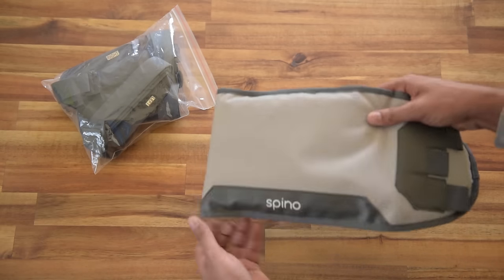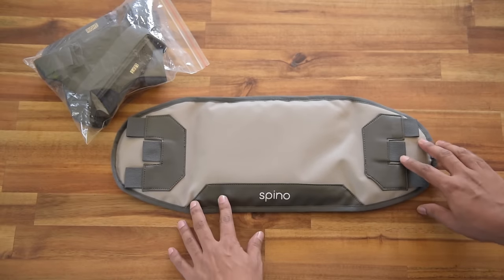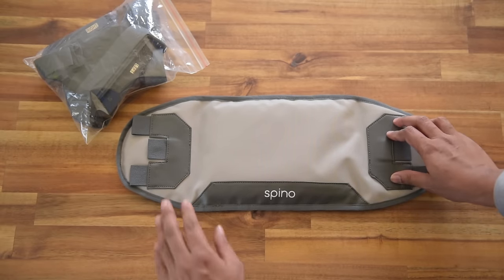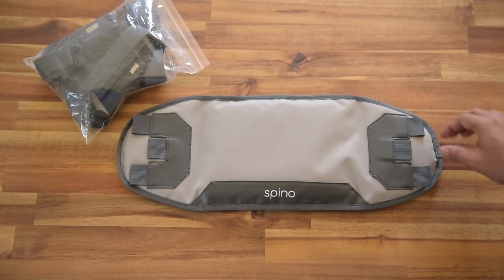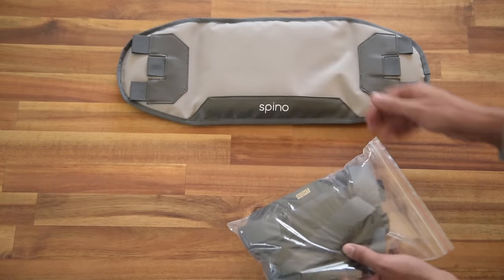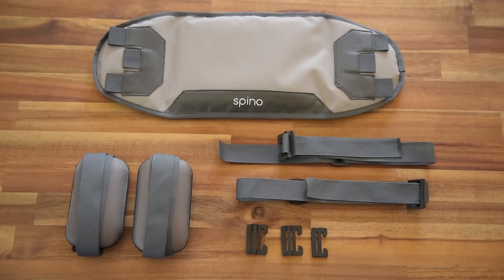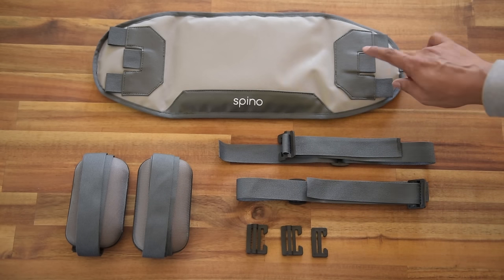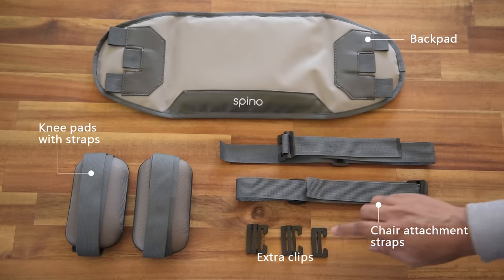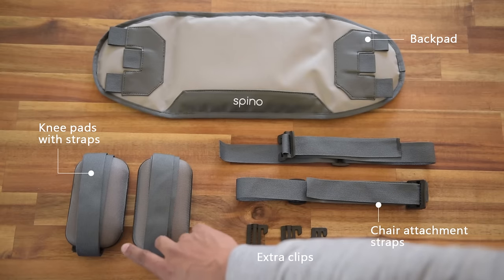Let's jump into the details. I will open the backpad. Now remember that this is going to be the right hand side of your backpad and this will be the left hand side. We need this reference for assembly purpose. So we have this backpad, a pair of straps which attaches with the chair, some extra clips, and a pair of knee pads with the straps.